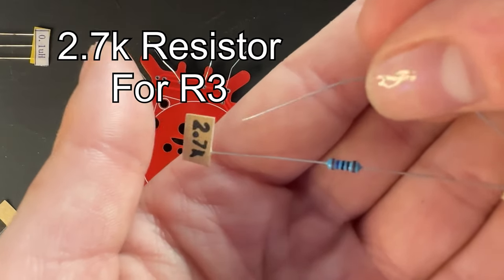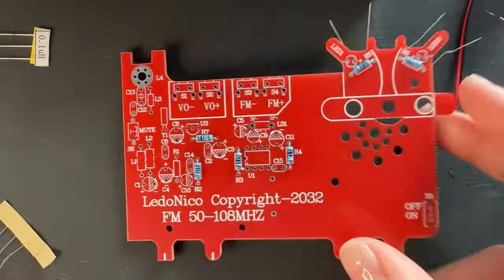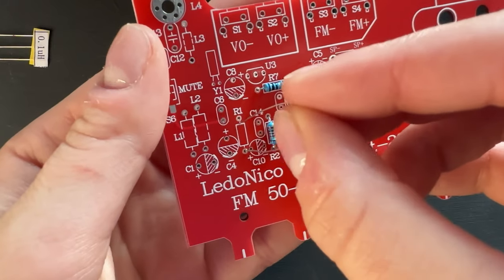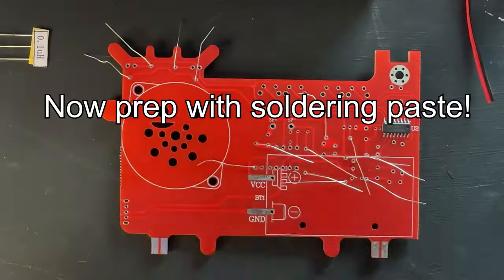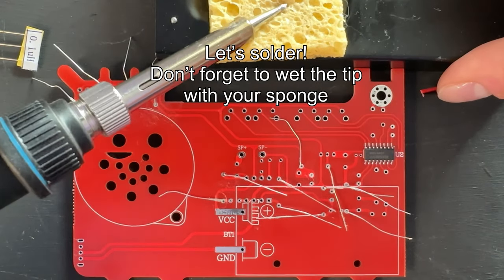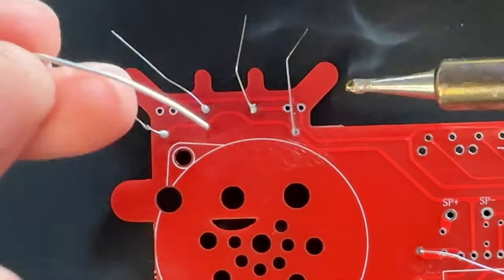Now we have our 2.7K resistors for R3. Find R3 on the board and push it through. I forgot to do R1 - let's go back and add it. It's a 20K resistor. Hopefully you can do better than I did and place them correctly as you go. Now I like to prep with soldering paste or flux and just rub it on the joints. Never forget to wet your tip with your sponge and then add a little bit of tinning by touching the solder to it before you go.